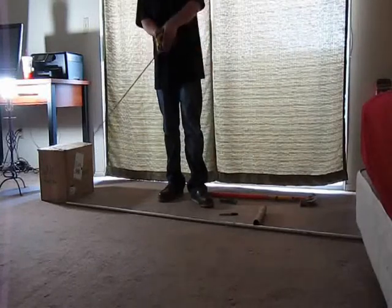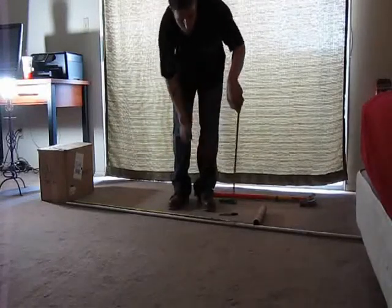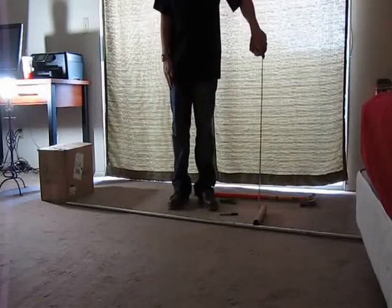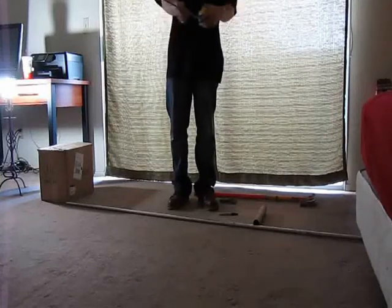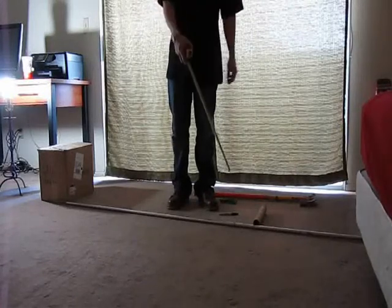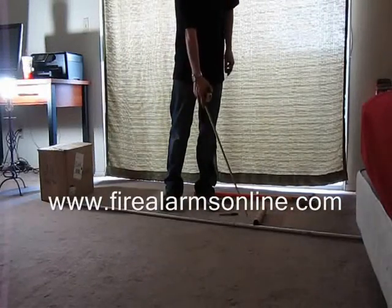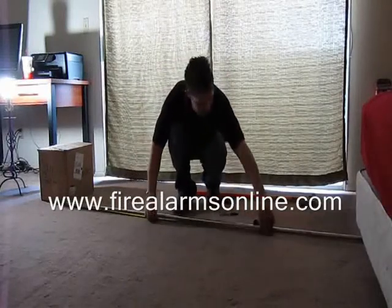You're going to want to get your distance between the starting point and the object you're going to be offsetting over. We're at 60 inches. You also want to get the height of the object you're offsetting over, which is two inches. The two-inch height gives us a shrink factor of three-eighths of an inch from our starting point, so we're going to add three-eighths of an inch to the starting point of the object we're getting over. We'll make our first mark at 60 and three-eighths.